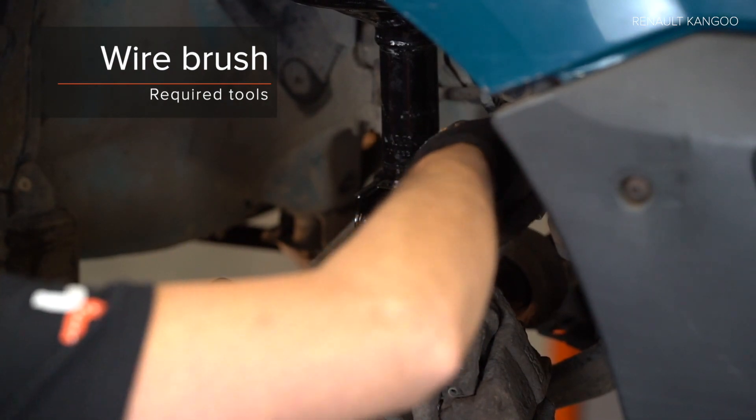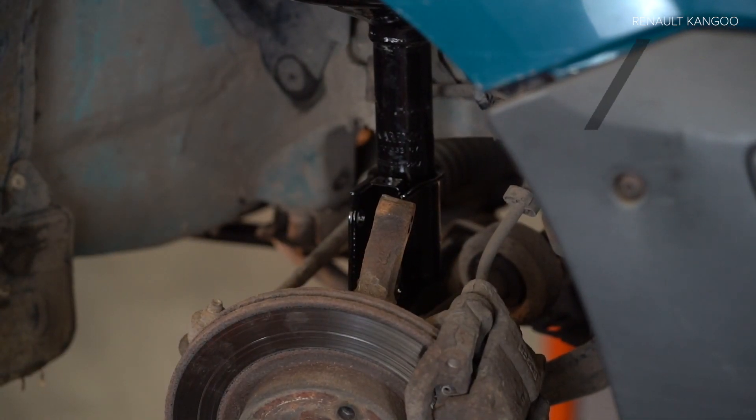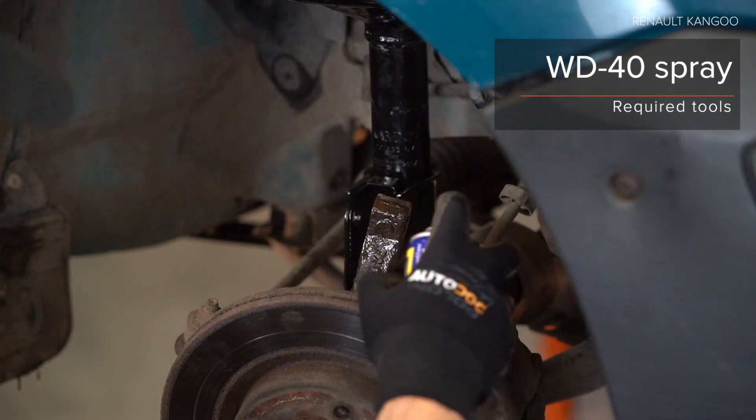Step 3. Clean the vehicle. Step 4. Clean the vehicle. Step 5. Clean the vehicle. Step 6. Clean the vehicle. Step 7. Clean the vehicle. Step 8. Clean the vehicle.